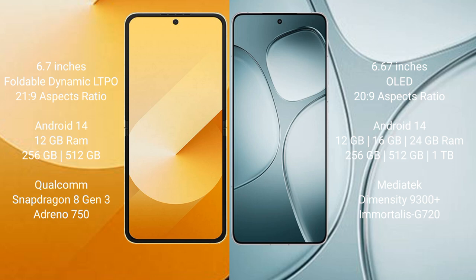Samsung Galaxy Z Flip 6 comes with 12GB RAM and 256GB or 512GB internal storage, Qualcomm Snapdragon 8 Gen 3 processor, and GPU Adreno 750.